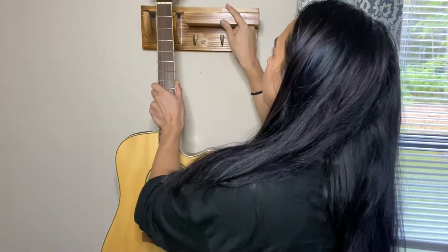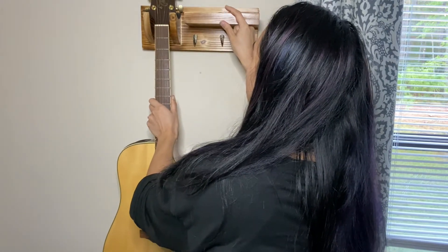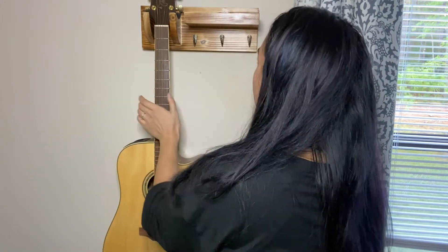I have set up the guitar stand on the wall. Here's a guitar and you just easily place it right up here, and then you can display it anywhere in your home — it could be in your living room.